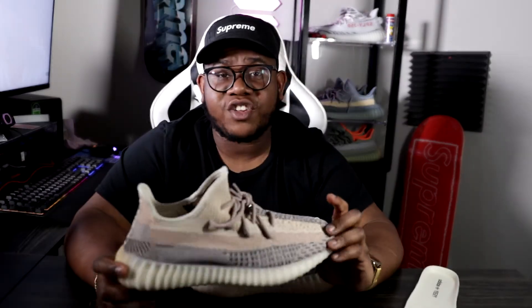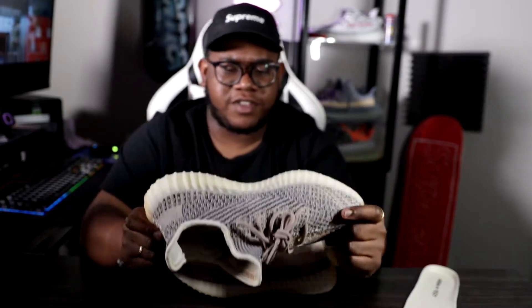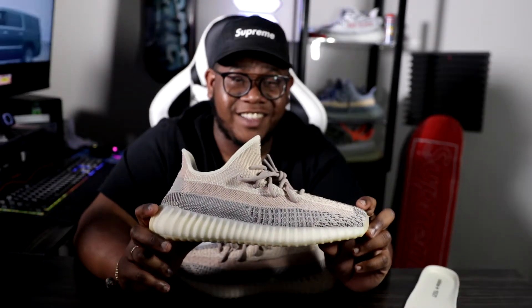Let's talk about sizing. These are going to be true to size — no real difference in materials, so if you know what size you wear in Yeezy 350 V2s, go ahead and stay with that size. Also note the inside is lined with a protective padding insert in the toe box, so it is not super stretchy up there. Definitely something to consider before going on foot.